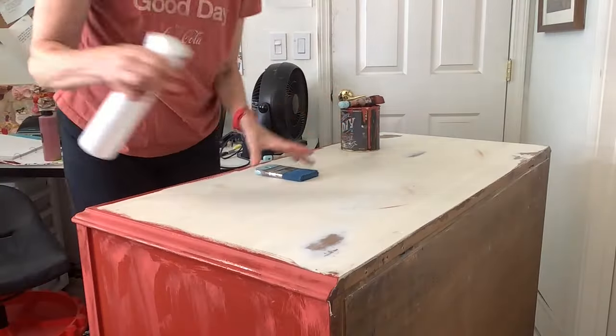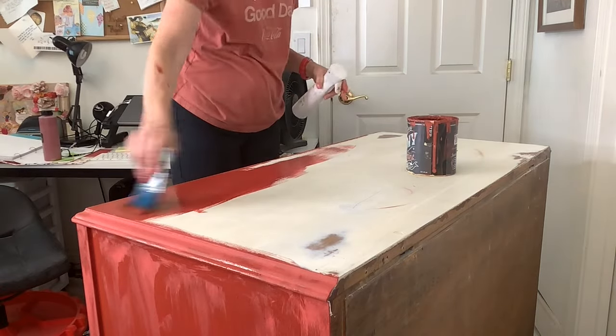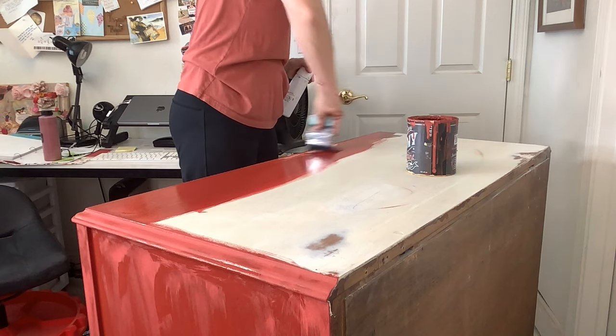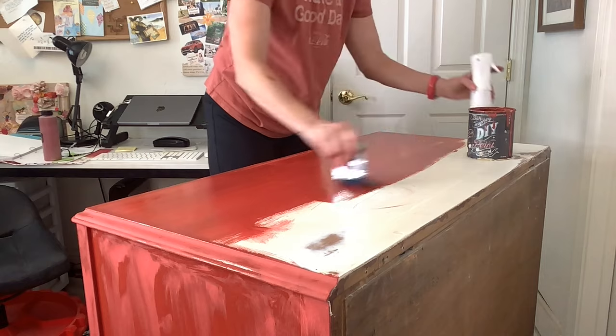I only have a little bit of paint left in the can, so let's work on that top. I like to do really thin coats, especially for the top. Think of when you used to put nail polish on — thin, even coats. Way better than one thick, goopy coat.